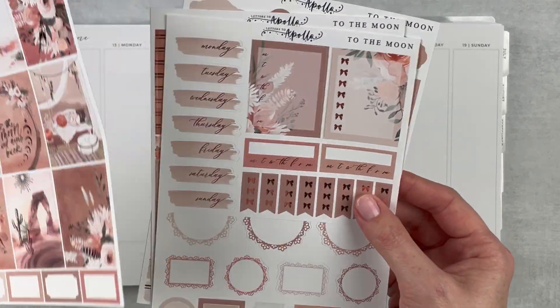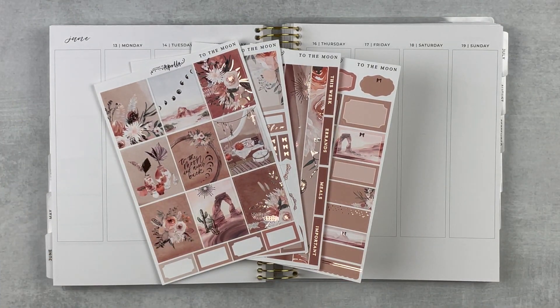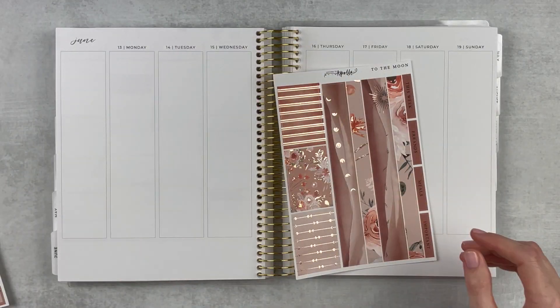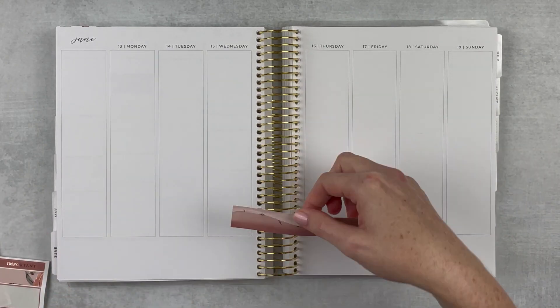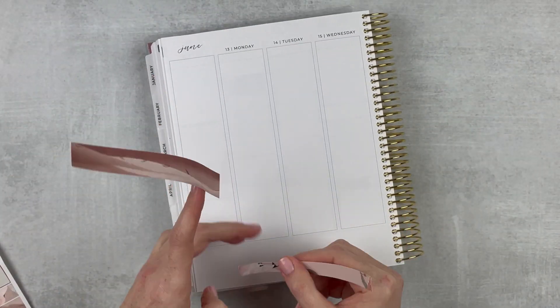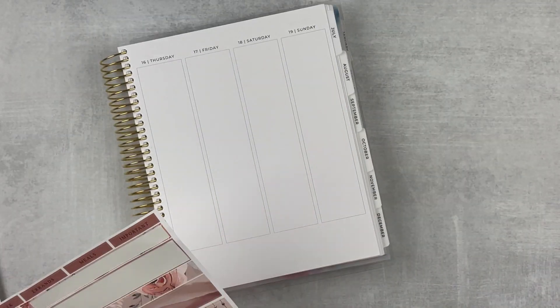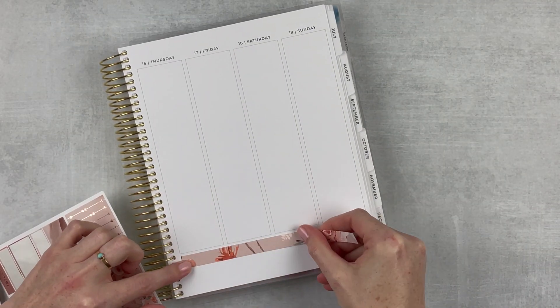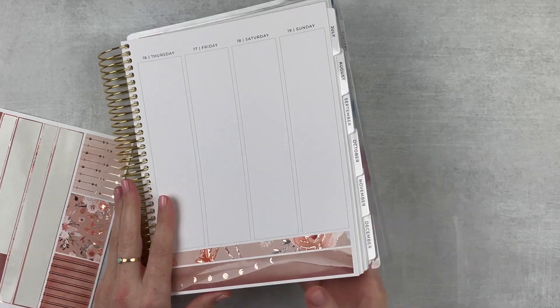I think we're ready to get into it — this was a great week and I'm excited to memory keep it. I'm going to begin with the bottom washi. It comes in two strips, so I'm putting down the skinny strip first. I also pulled out some more foil because I want to add a little bit more rose gold foil to everything, because this kit is just kind of special.